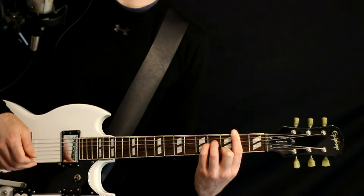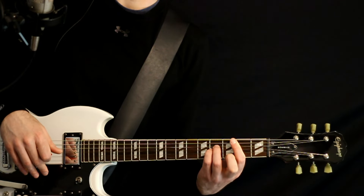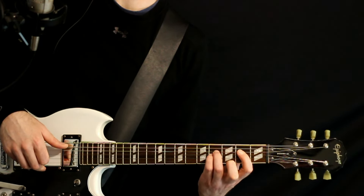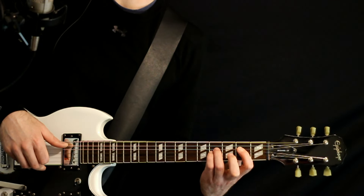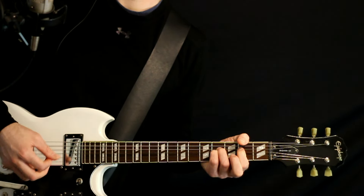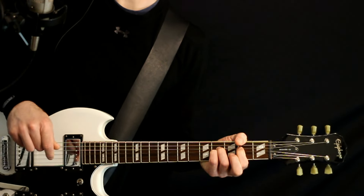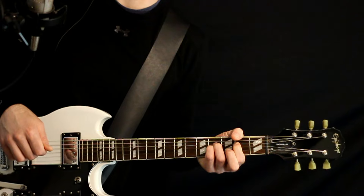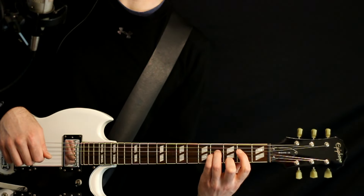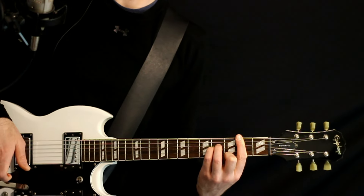Then we're going to come off to this A sus 2 add sharp 11, which is basically just lifting off for the open A, then doing the 2 on the D, keeping that same 4 on the G and B, and just leaving the high E open. We just kind of hit it once, let it ring, and then come back to our E major 7 sus 2 - keep the 4 on the G and B, bar the 2s, hit all that, and let it ring for a little bit.